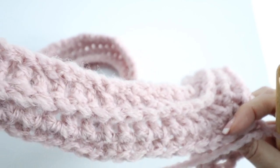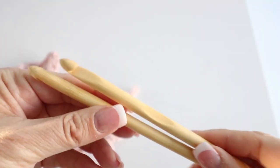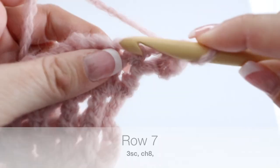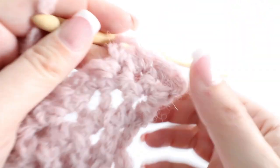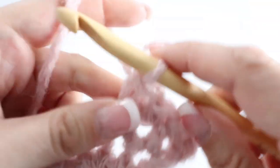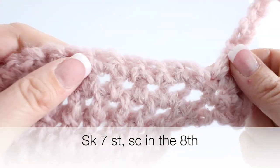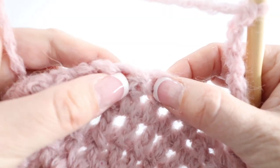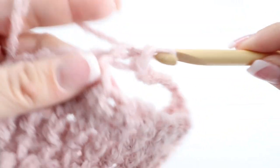It is time for row seven and this is the beginning of our bow tie pattern. Switch from the 7.5 millimeter crochet hook to the 8 millimeter crochet hook. Turn your work around and chain one, then make a single crochet in the next three stitches. Once you have three stitches, chain eight, then skip seven stitches, and in the eighth make a single crochet.